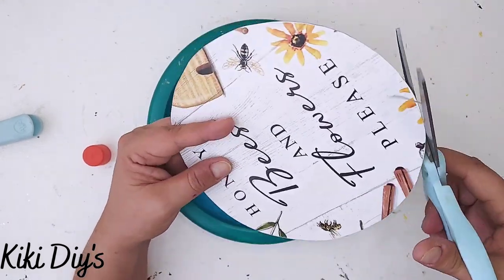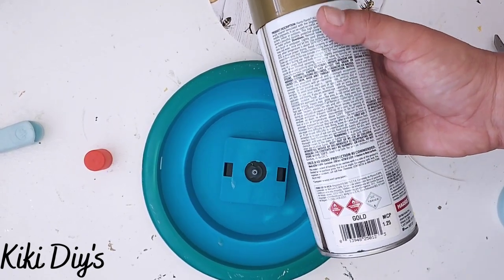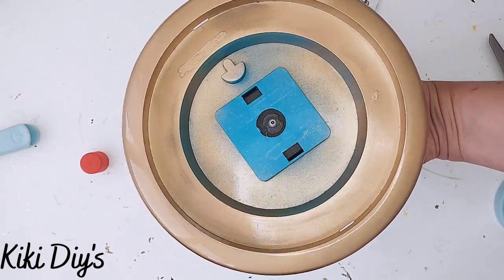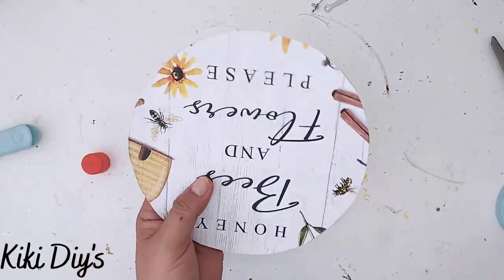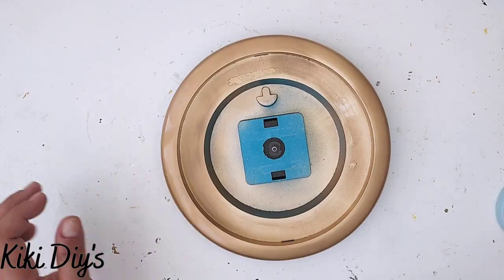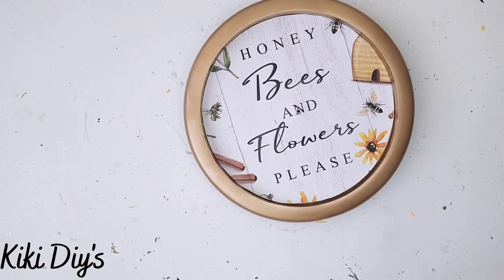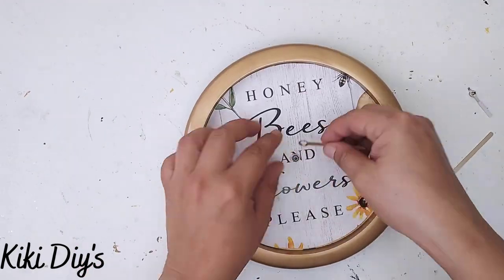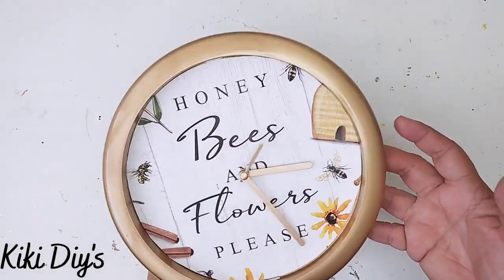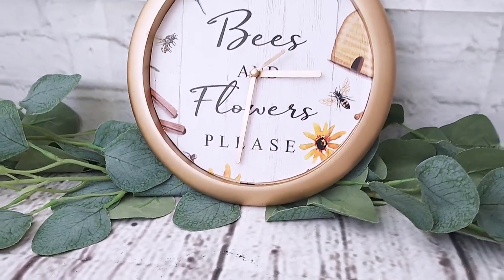I trim any excess and move on to painting the clock with gold spray paint, going all around the border — I don't need to paint the middle. I paint the hole for the clock mechanism and spray paint the clock hands as well, then attach everything together.